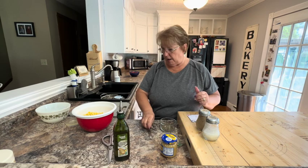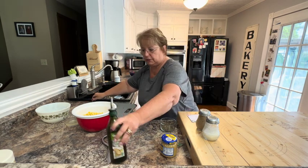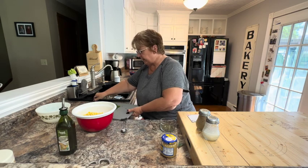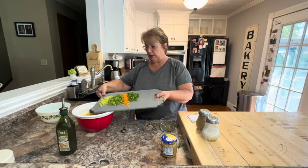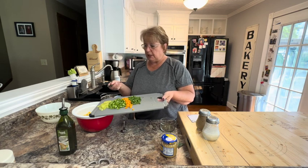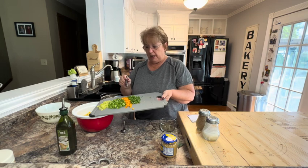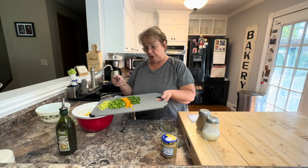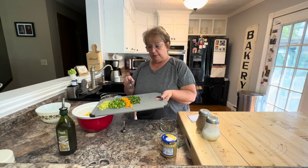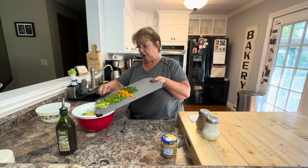I have a combination of peppers. I have a hot yellow pepper that we're going to put in, some green pepper — you can use any color, it just makes it such a colorful salsa. I have some sweet orange pepper; you can use red pepper if you would rather. And then I have a couple of jalapeños that I've diced up. I'm going to put all of these in our salsa.